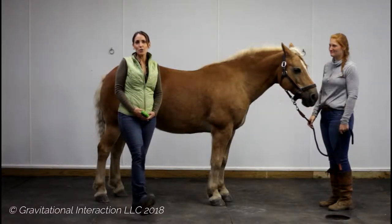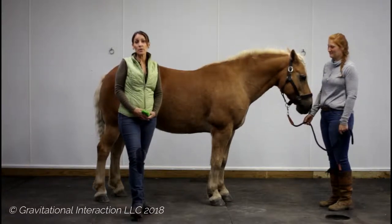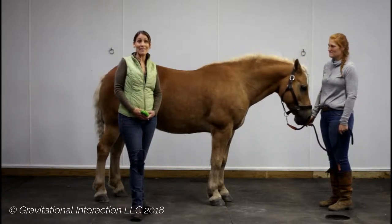Hello, Dr. Pat here to talk to you about some finer points in your posture prepping to go ahead and further improve your horse's posture, performance, and overall well-being.